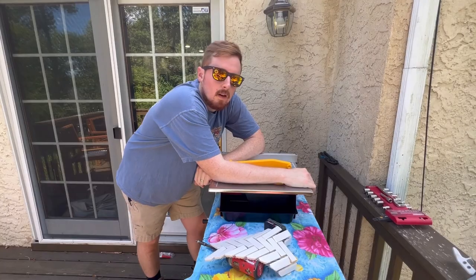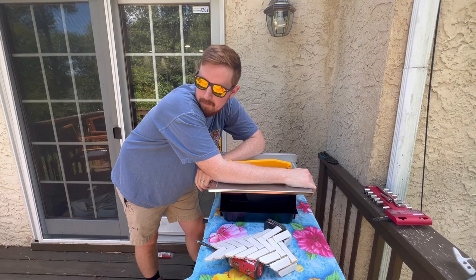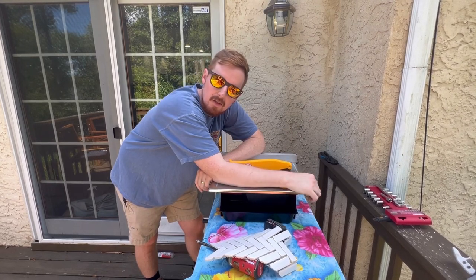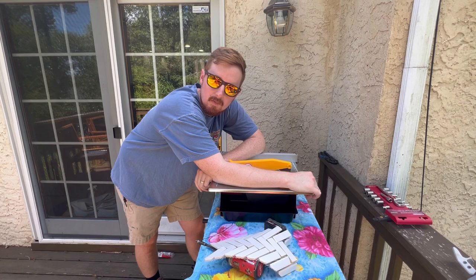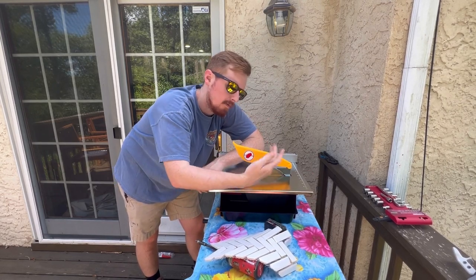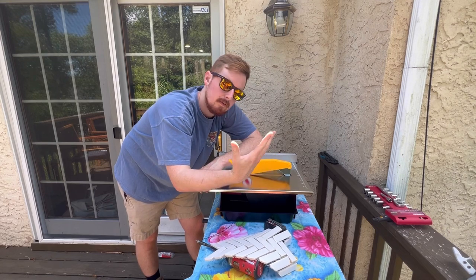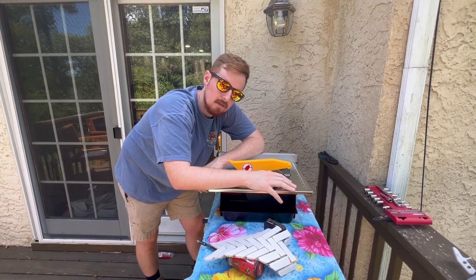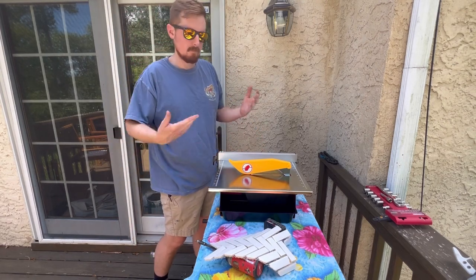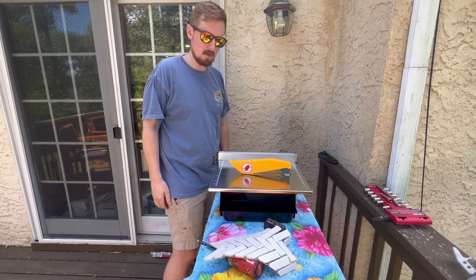Remember I said you always know someone who has a tile saw? Well I got one for free, but I ran into a problem — needed a new blade with a one-inch arbor, and I can't find any blades with one-inch arbors anywhere. So I had to go buy a cheap tile saw myself with a 5/8 arbor. I already had the 5/8 blade — it is what it is. Now I'm the guy you can borrow a saw from. It runs very smooth; I'm excited to have a new saw to cut this stuff.